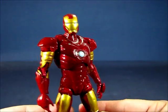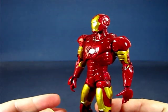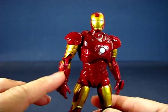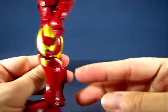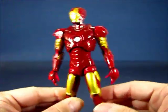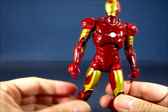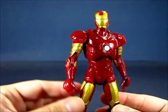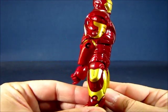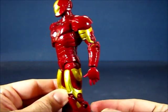Looking at the armor, you can see a very glossy red. There are actually different shades of red on this figure — a very dark red on the upper torso, and a slightly brighter red on the arms and legs. It's a subtle difference, but noticeable on the upper torso. The gold is applied very well on this figure; some other figures have thin gold where you can see red underneath, but this one is pretty decent in application.